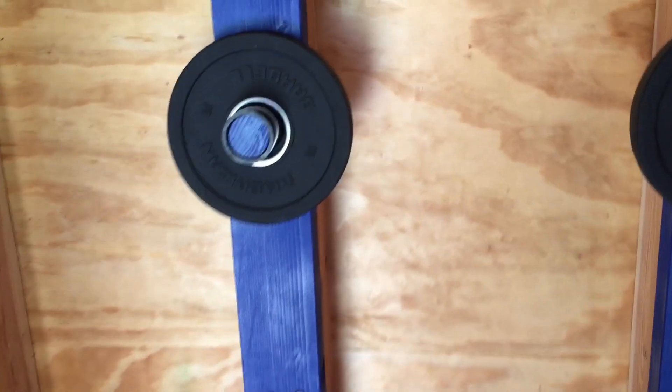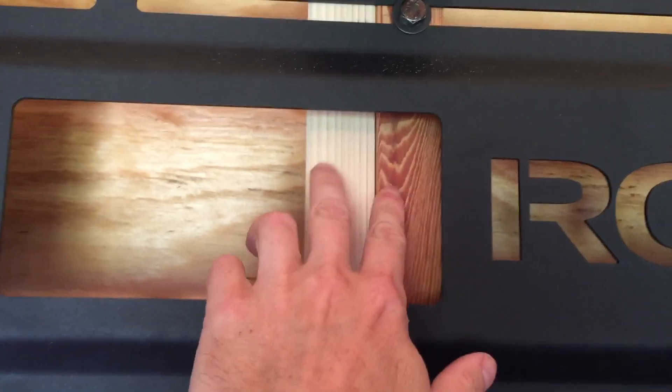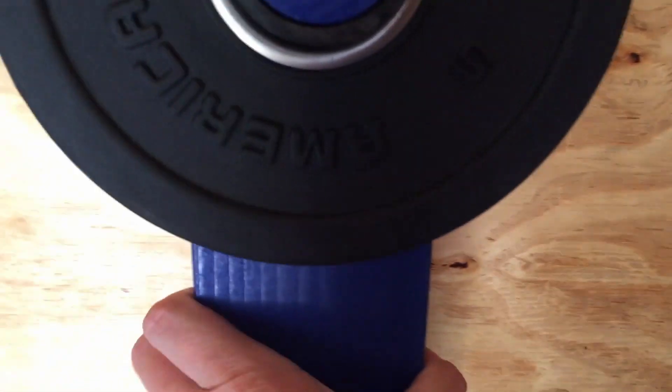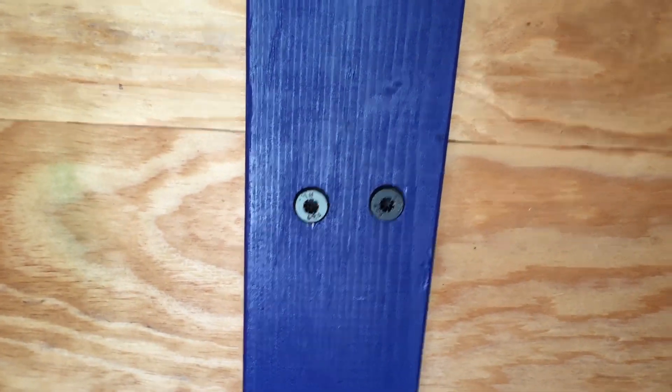The first thing I did before putting these up — because I don't have drywall — is I doubled up all the studs. It's going to give me a lot more support for hanging all this weight off the wall, but it also gives me more of a flat surface to put the two-by-four sideways and be able to mount it with the Timberlock screws.